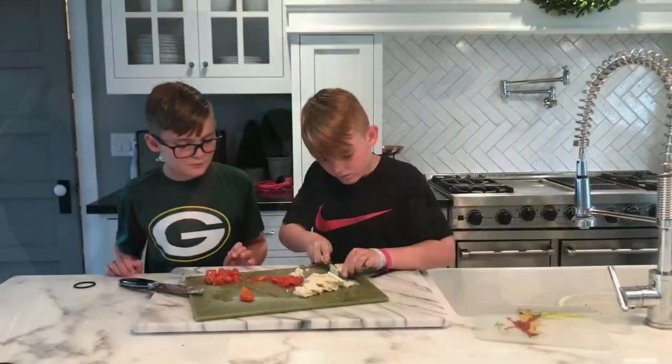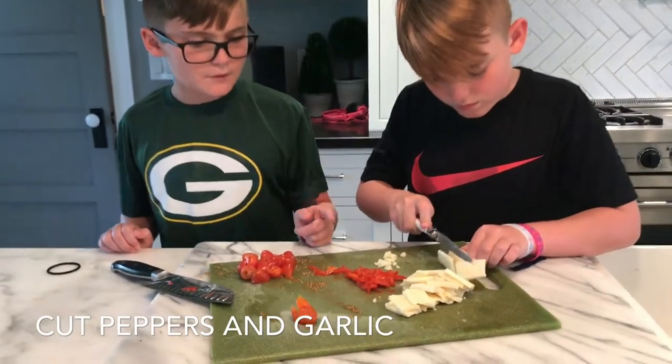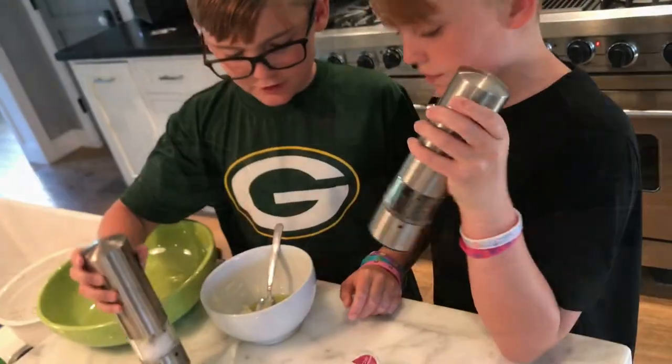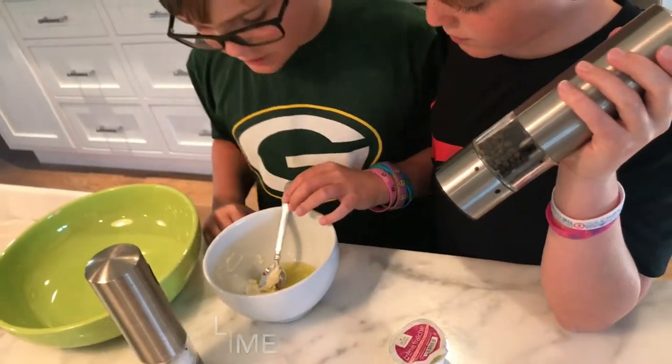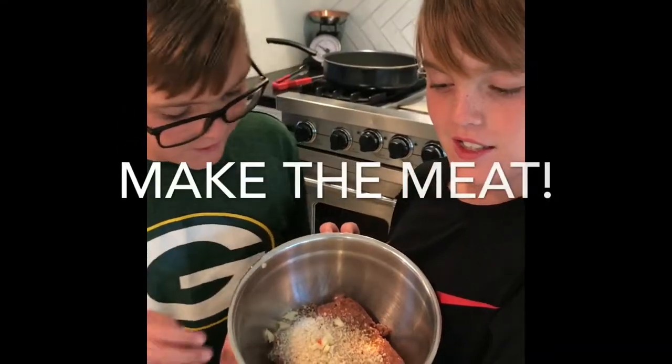So we just got the garlic, tomatoes, peppers, and cheese. So we put in some cream and lime juice. So now we're going to make the meat.